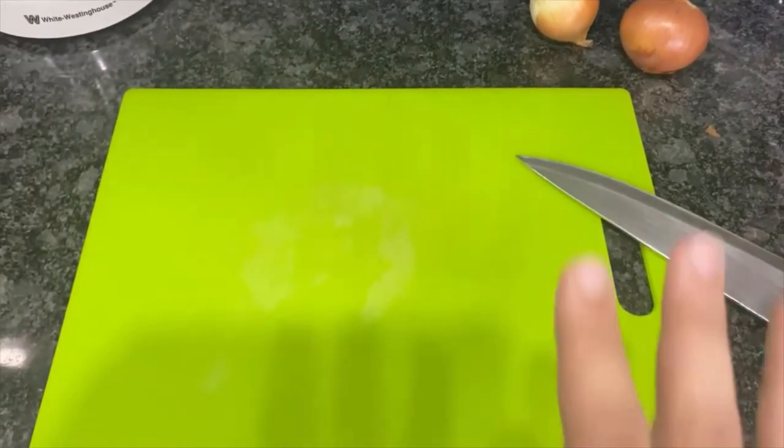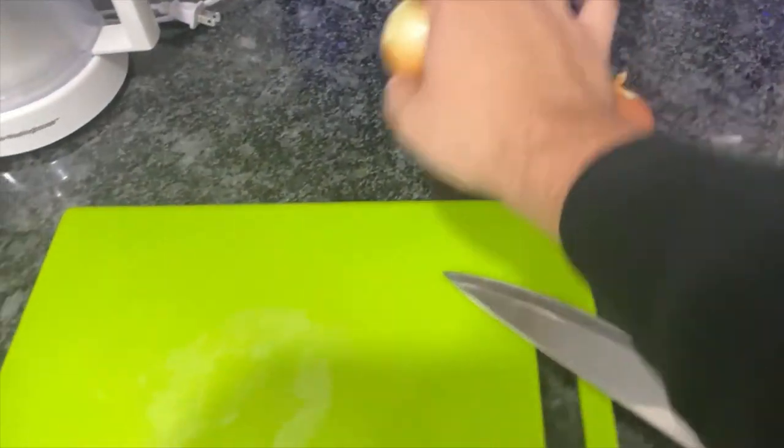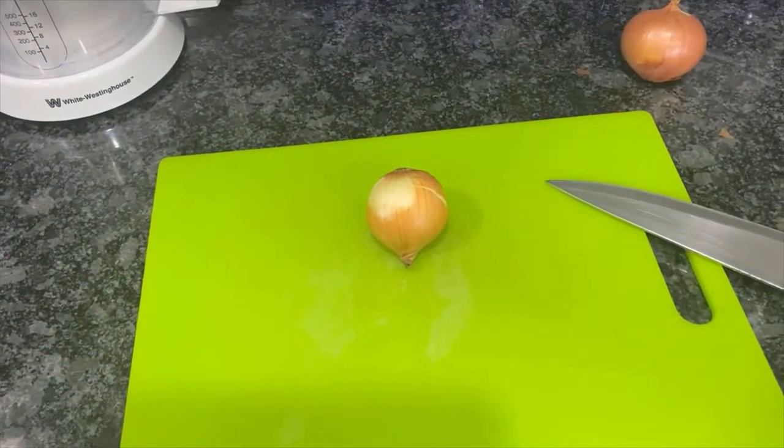So here we are — I've got everything set up: there's my cutting board, my knife, and my onions. I'm gonna cut them up a little bit and we'll go from there.